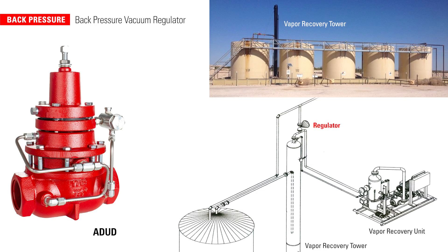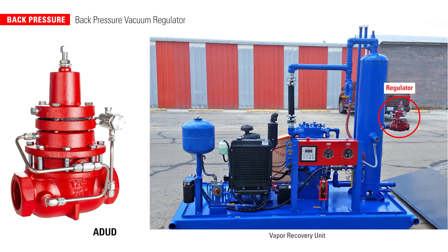This regulator can be used in applications where a vacuum is present downstream of the valve. Using a VRU application as an example, when the pressure reaches a set point, the back pressure vacuum regulator will open, sending the gas to a vapor recovery unit for compression.